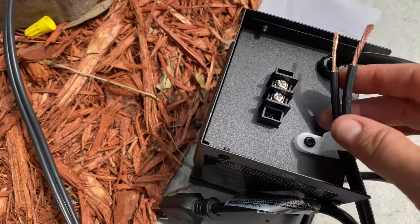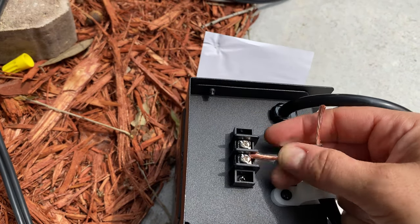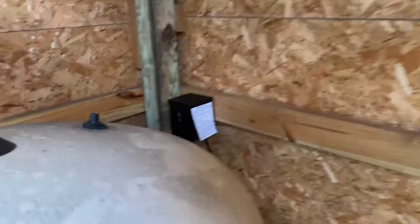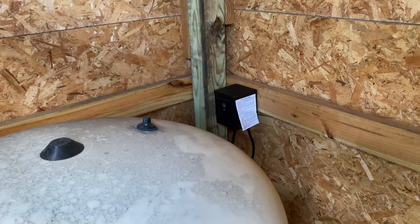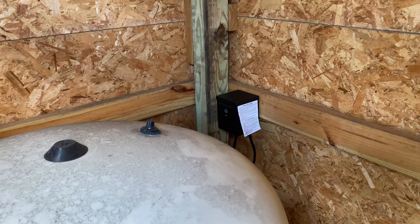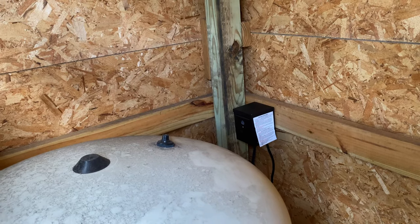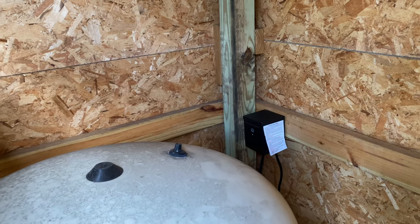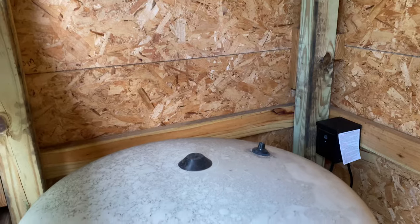All you do is unscrew the terminals, strip the ends, put them under the screws — one in each — and tighten down. Then the transformer is ready to go. I have it mounted here, and I'm hoping it gets enough light because it has a photo eye to detect dusk and dawn. That's as high as I could put it with the cord length — I might have to move it if it doesn't work.